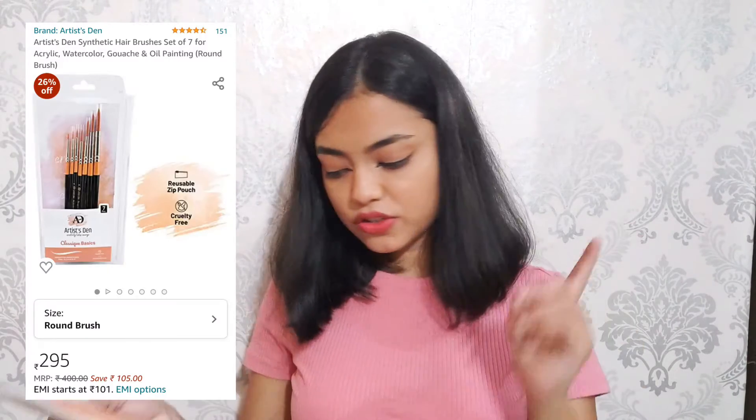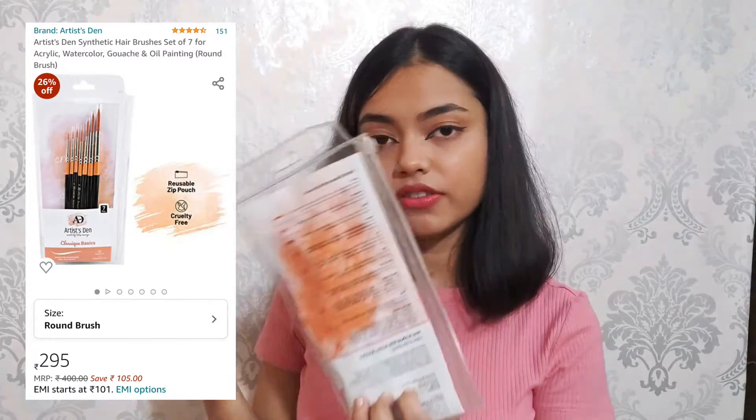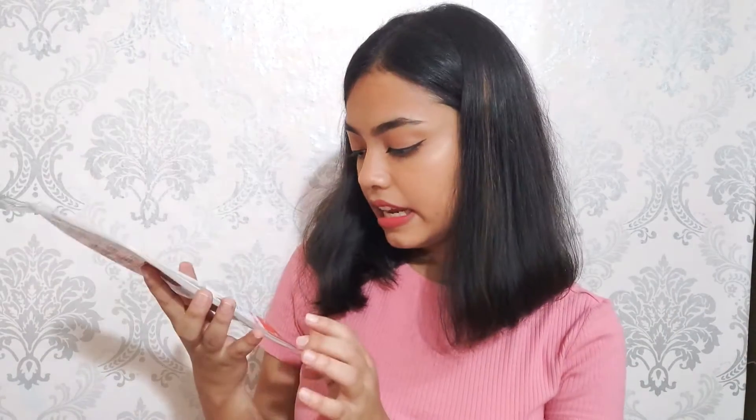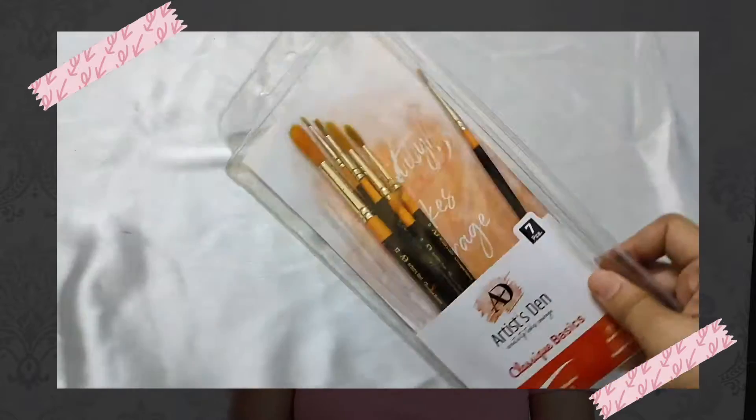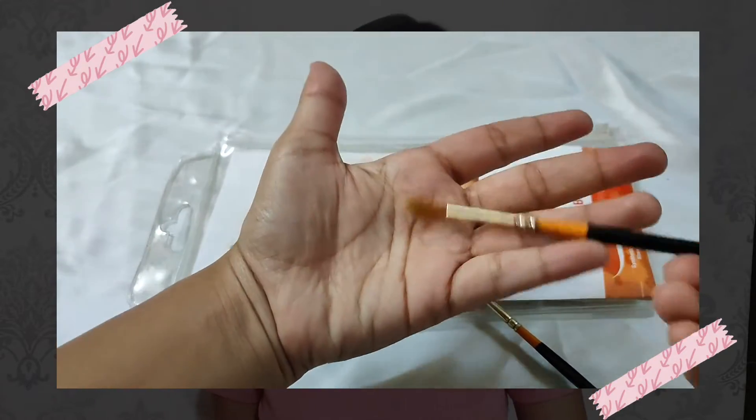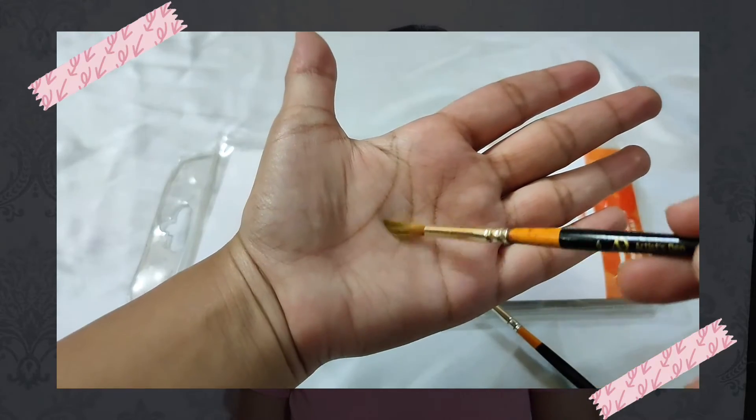After watercolors, the one thing you need is brushes. This is the Artist Synthetic Round Brushes set, listed at rupees 400 but I got it for rupees 295. It has sizes 0, 2, 4, 6, 8, 10, and 12 — the most basic brushes you need for starting painting. They came with caps on top and the quality is really good, giving a nice payoff of color. It also came with a pouch to keep and carry your brushes. For a beginner, this is a really good purchase.